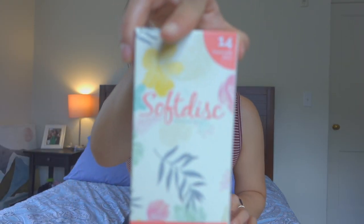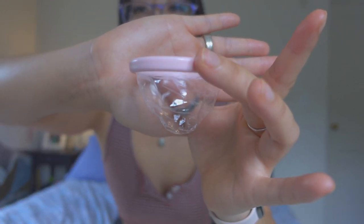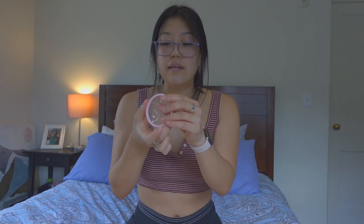Definitely a disclaimer — these are first impressions. If you saw my last period vlog, I tried menstrual discs and those weren't the best. It felt really weird when you take them out, and there was blood everywhere. I tried these soft disc menstrual cups — menstrual discs — and they have a little parachute catcher thing to catch the blood. I didn't like them; they basically leaked everywhere and it was really messy.